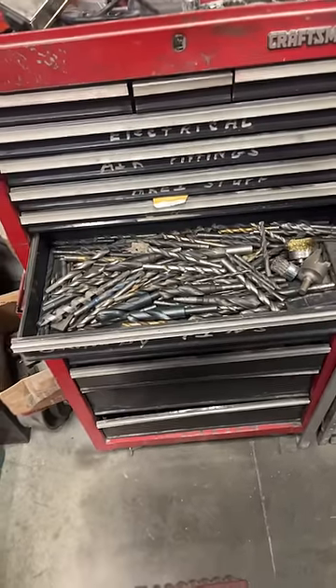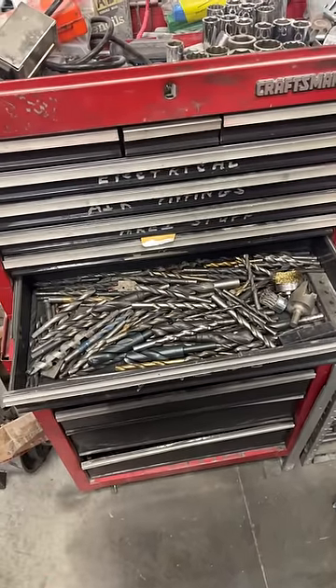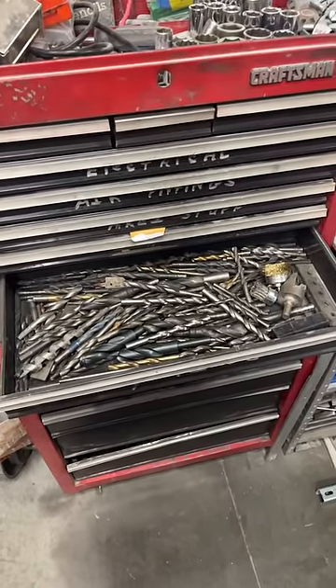Hey Milwaukee Tool, I'm calling you out again, and to all my fellow techs out there, you're going to know exactly what I'm talking about. If you guys are anything like me, you probably have this drawer in your toolbox of old junk drill bits that have been smoked over the years.